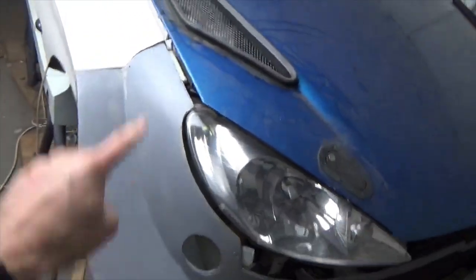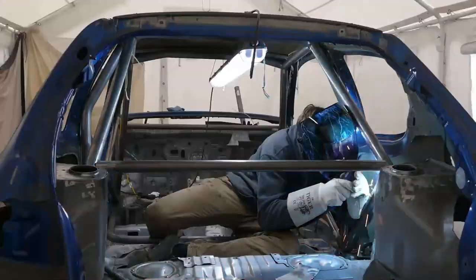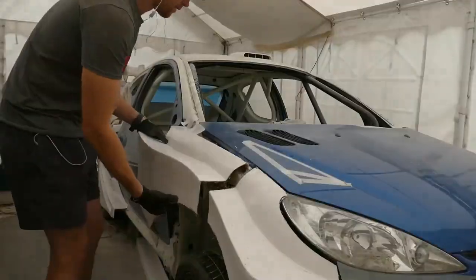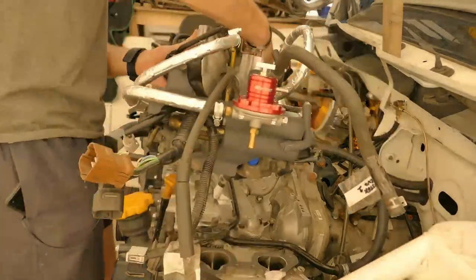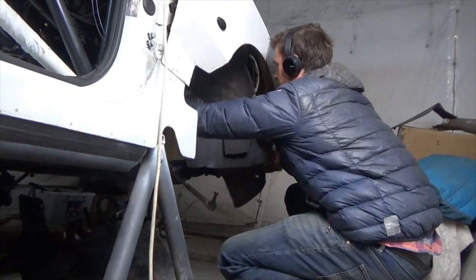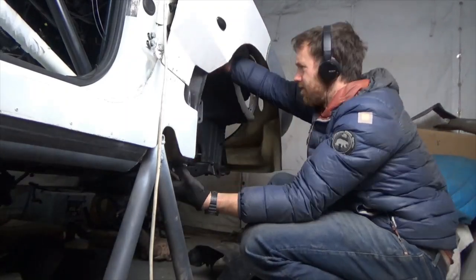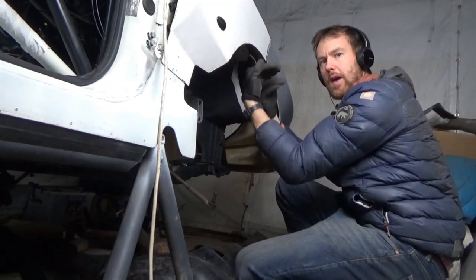Today I'm going to look at the original arch liners that came off the Subaru and see if I can utilise them on this GRP body kit that I have made. I think they can be used along with some more material to bring out the arch protection right to the outside of the wheel arch.